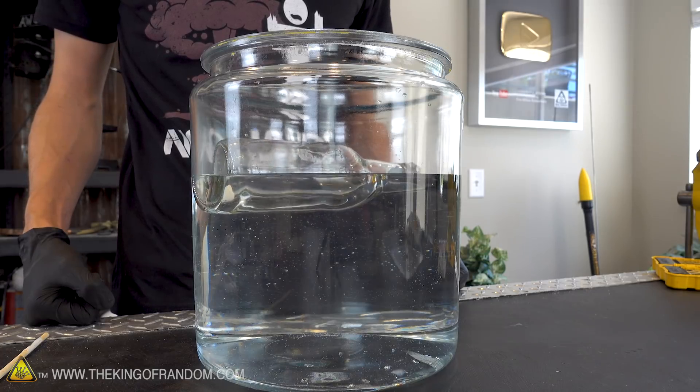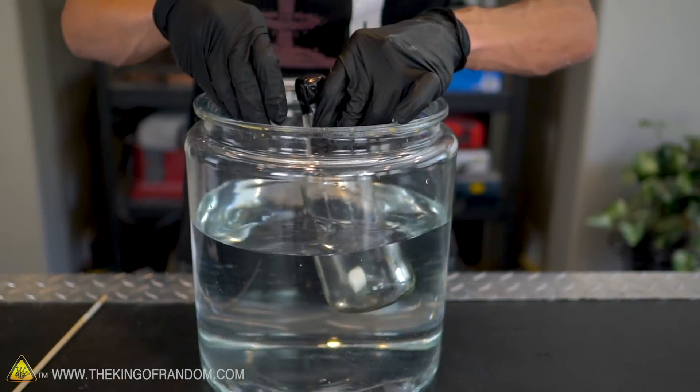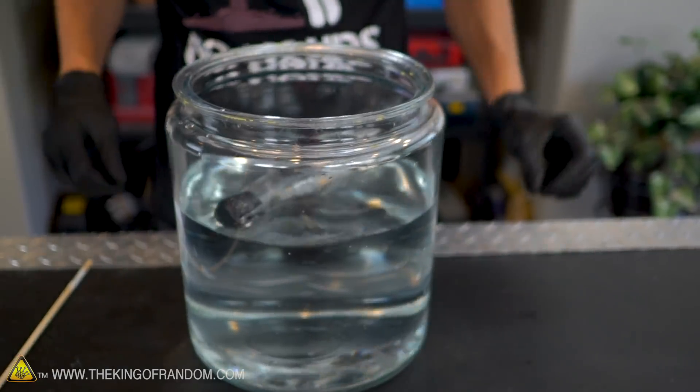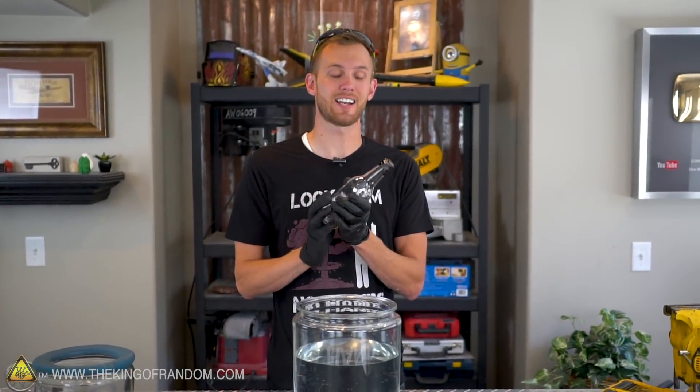I didn't actually think that a bottle with a vacuum in it was going to sink. When we think about a bottle floating, we think about the air inside being what keeps it afloat. What really makes the difference is whether the total density of a bottle and whatever it contains is higher or lower than the total density of the water it displaces. A bottle full of air weighs less than the same volume of water; a bottle full of vacuum actually weighs even less than that. Air does have mass — it's mostly made of nitrogen, oxygen, a little carbon dioxide, and some other trace elements. We confirmed that a bottle with a vacuum does float on water, and now it's time to see what happens if you break a vacuum chamber underwater.